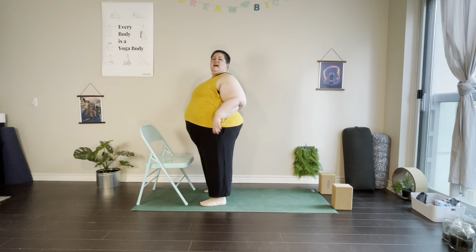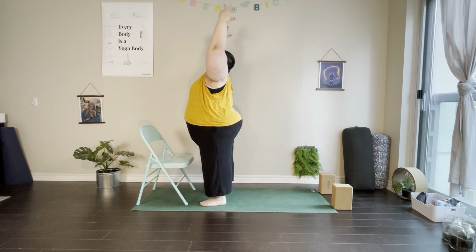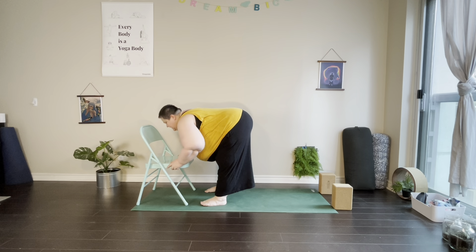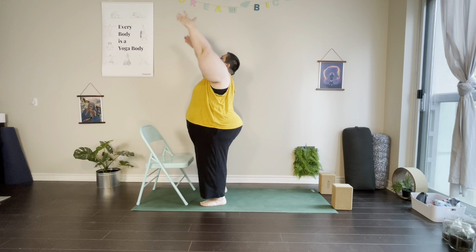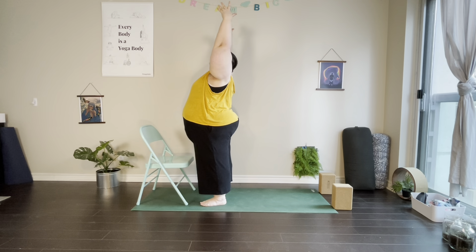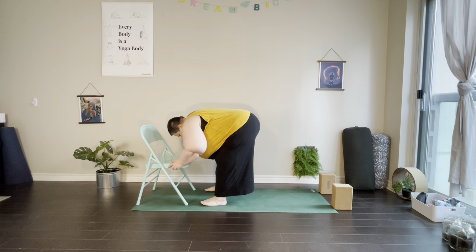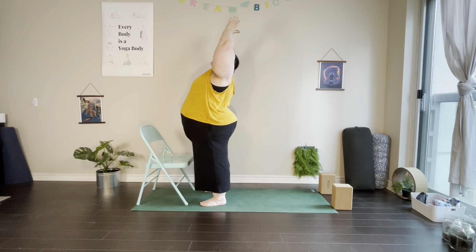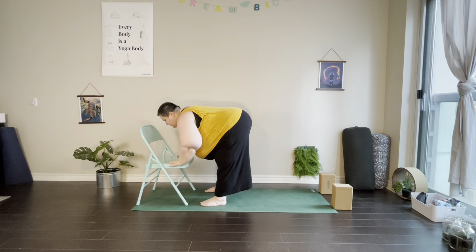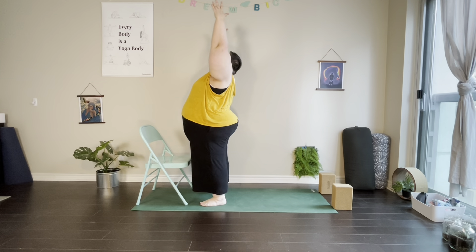From standing, we're going to come through a couple of half sun salutations. On our inhale, reach the arms forward and up into upward salute. Exhale, hinging forward at the hips into a forward fold. On our inhale, find half fold — finding length through the spine. Then exhale back into our forward fold, bring a bend into the knees, sweep the arms forward and up. Exhale, hands through heart center and to the sides. I'll go for two more — go for as many as you like.